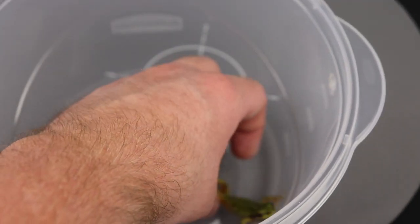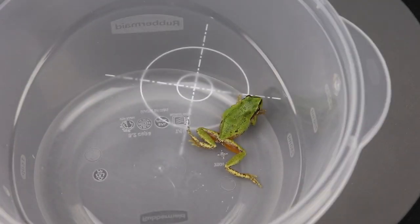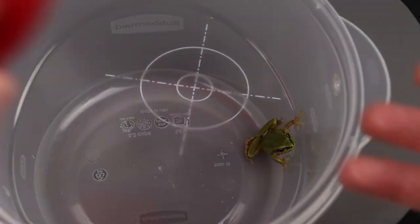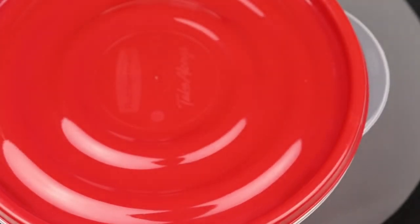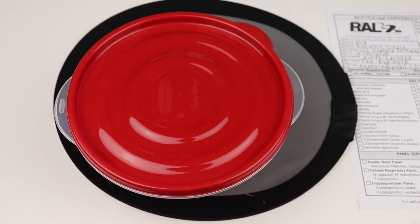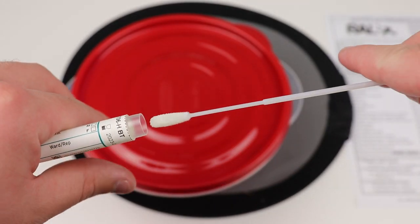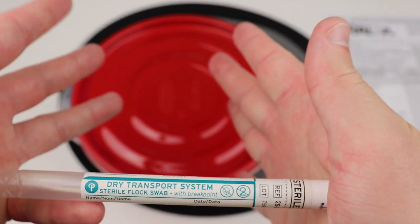That's all you really need to do. The frog is certainly stressed but fine — I've taken some moisture off his skin but he'll de-stress and recalibrate. Put the lid back on the tub. Once you have a thorough swab — the standard is 15 times on each side, though I normally do more — put your swab back in the tube.